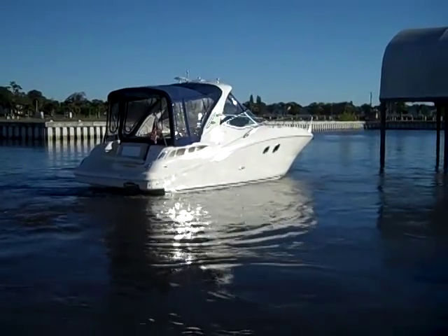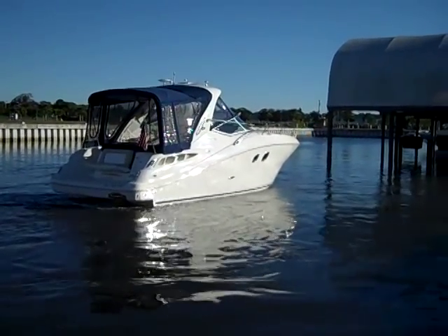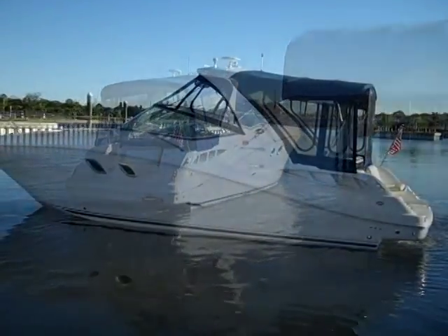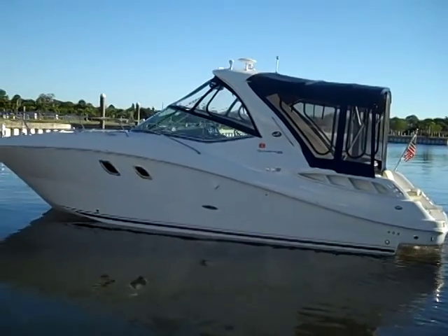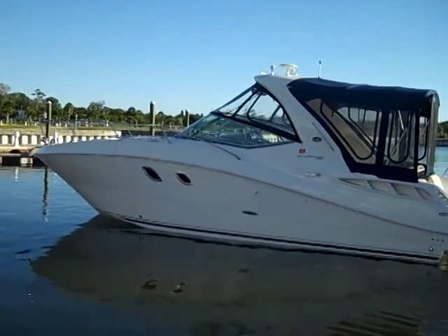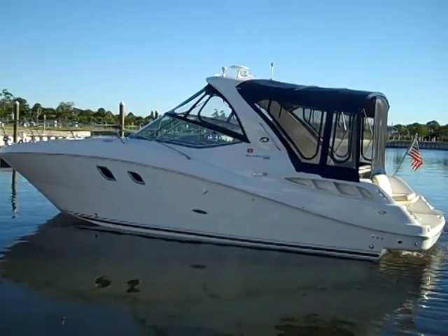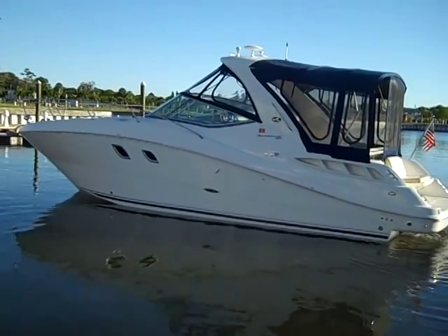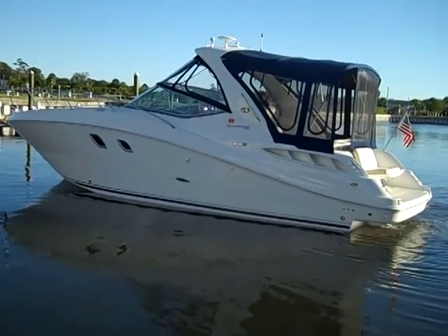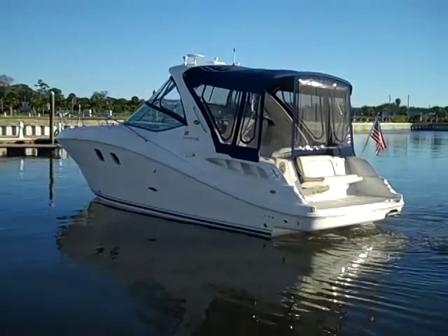Moving the boat sideways towards a dock, which normally without today's technology would require frantic throttle use and a high skill level. One of the main important features of the Axios drive system is the Skyhook: you engage the system, push Skyhook, and the boat will automatically use computers to direct the props any which way to keep the boat in the same exact location — all done via satellite. The Skyhook is engaged and the boat stands perfectly still in the same spot, which is great for waiting for bridges, docking maneuvers, everything. This boat does have the Skyhook feature.